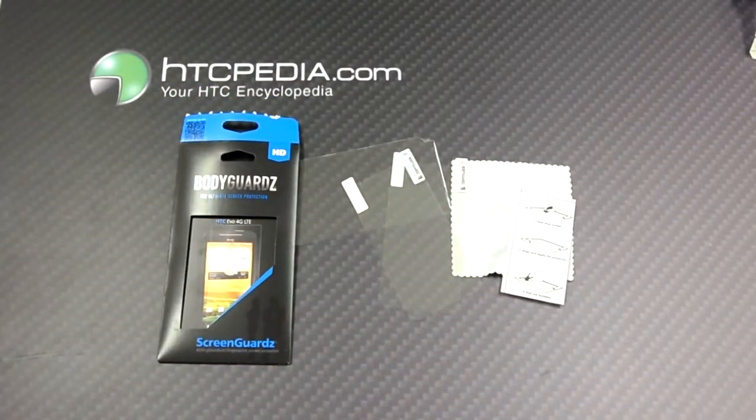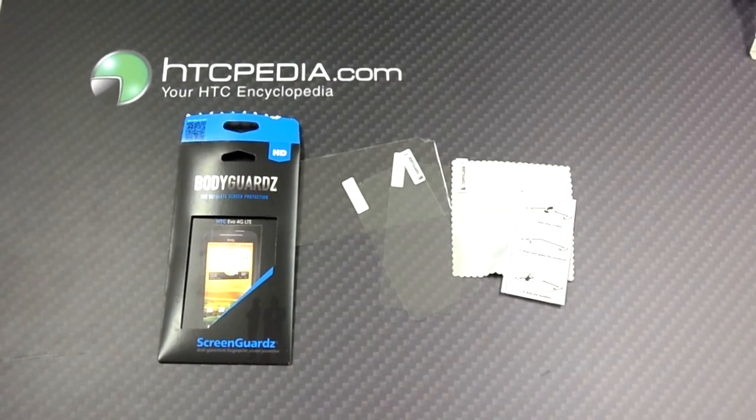This is Tim from HTCpedia with the Bodyguard screen guard, anti-glare, anti-fingerprint screen protector for the HTC EVO 4G LTE. Thank you.